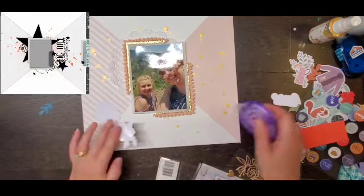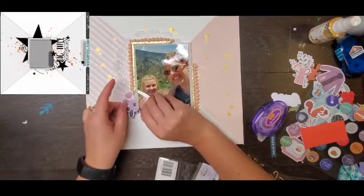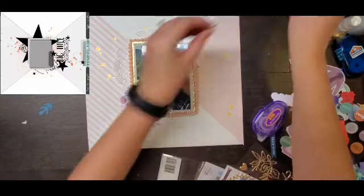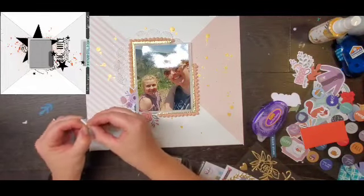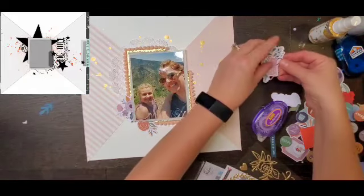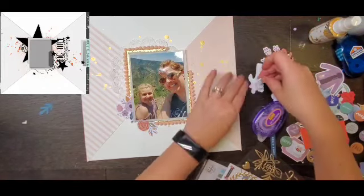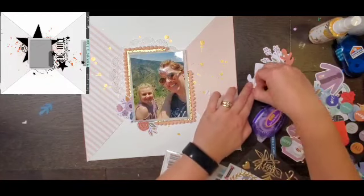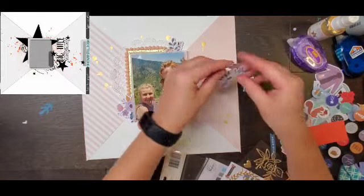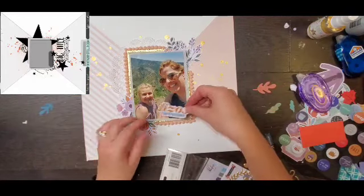I'm kind of sad — this is my last pom pom frame. I think I've bought them several times but I just love them. Now I start redoing those clusters; I have a good idea of where they need to be. I want to cover up the rough edges of the frame and give the florals a bit of dimension, so I add some foam adhesive to a couple of them, along with some leaves.